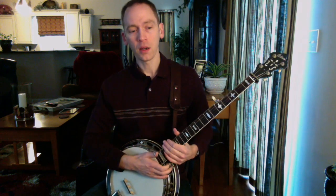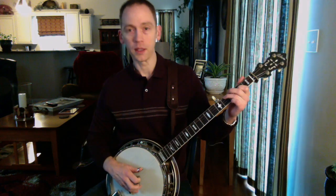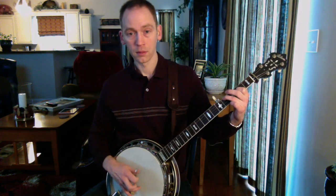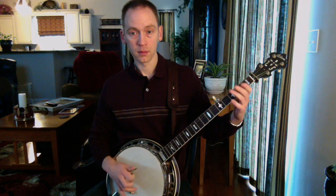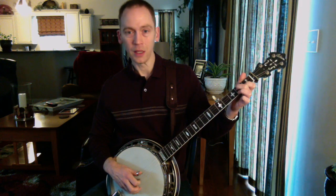You can play that lick on most of the same songs that you can play the J.D. Crowe split D lick that I talked about in my last video. This one's got a little more tension because you're playing the 7th note, the D7, which is a C note.